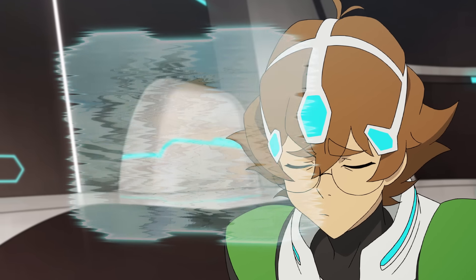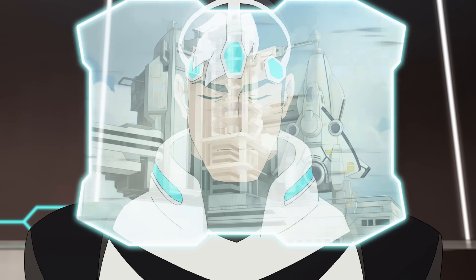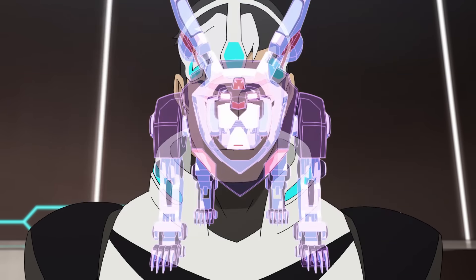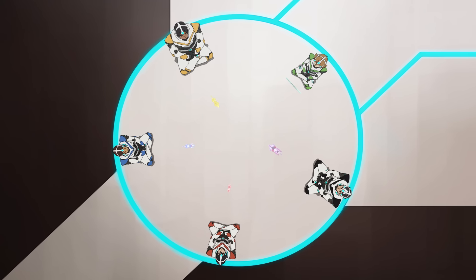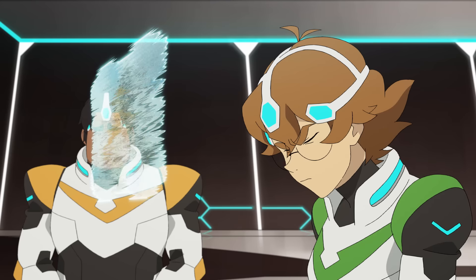Come on everyone, clear everything. Now focus on forming your lion. Bring your lions together and form Voltron. Keep your minds open, work together. Good. Keep focusing. Only one to go.